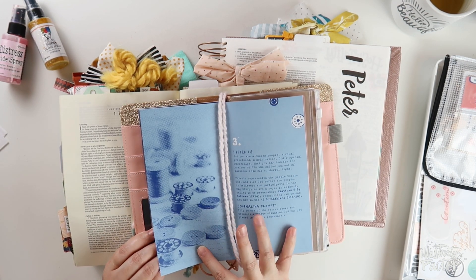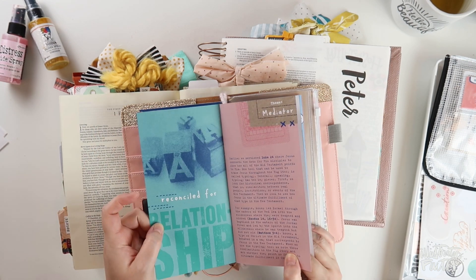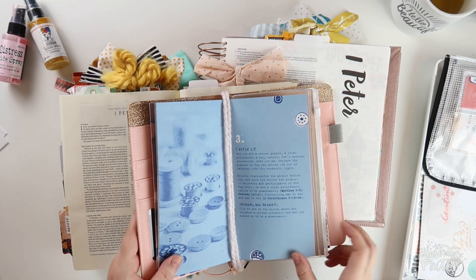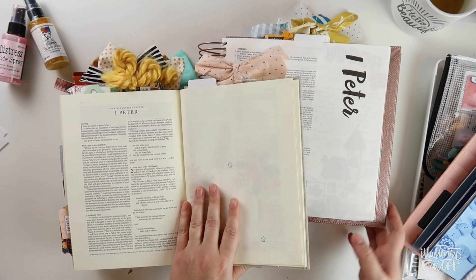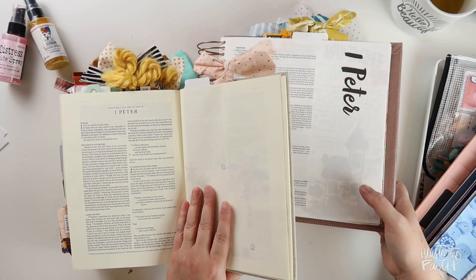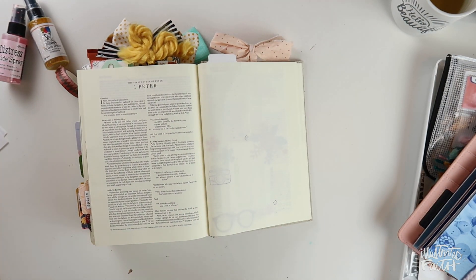I'm working on the third prompt in the first session of Big Story 2. For what I want to do today I'm going to go ahead and use my interleaved journaling Bible, so I'll put the illustrating Bible to the side because I want a bunch of room to be able to play.